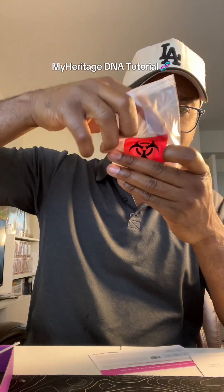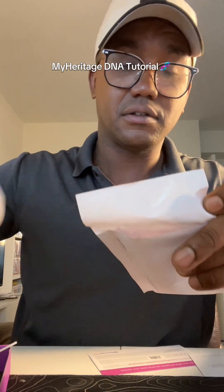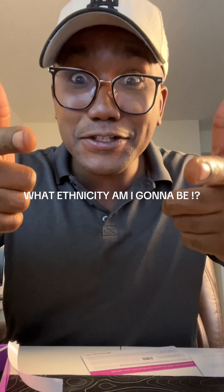Pop that hoe in there. I'm gonna put it behind this little cloth, slide it in there, seal. Make sure this is nice and tight. Once it's sealed up, you just put it in the mailbox and let it go. Follow to get the results.